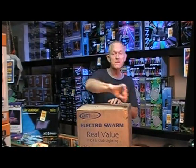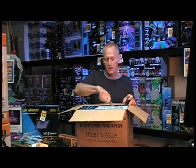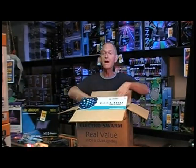Interestingly enough, Eliminator for years has pretty much been an entry-level type lighting for dance floors, for beginning DJs, and not so much for nightclubs or big events.